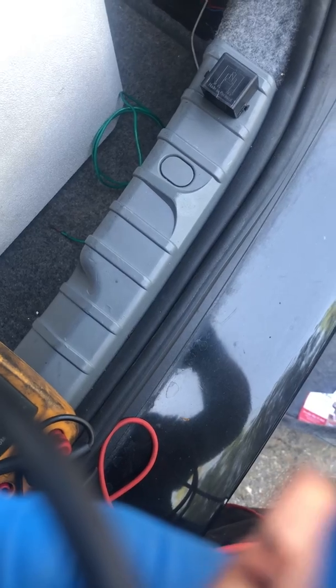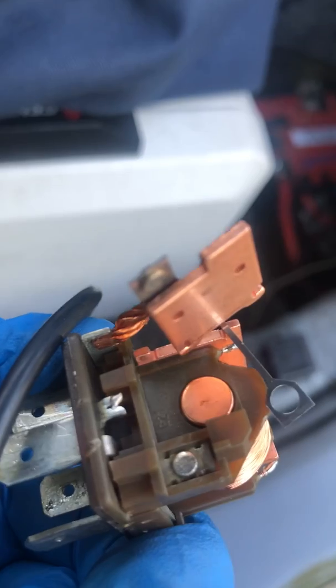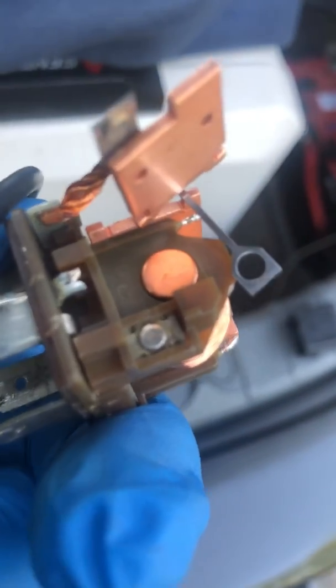Sorry about that. I'm going to take off the little arm. There's a little contact point, and when it's switched it actually makes contact. So we're going to focus on that.